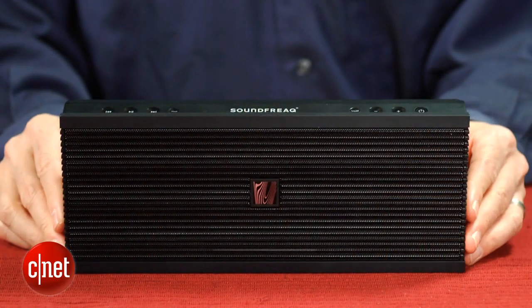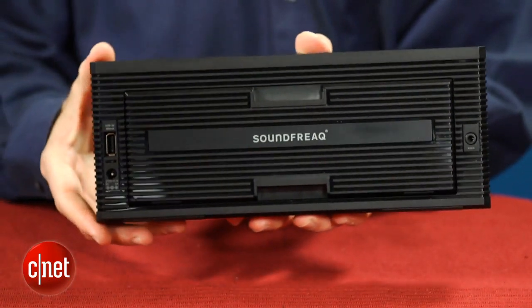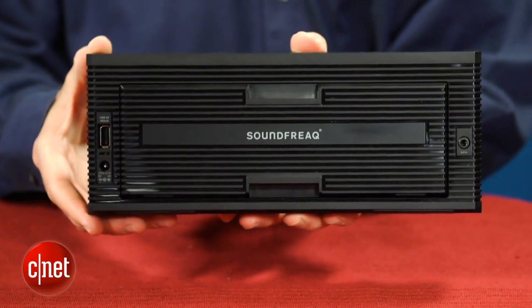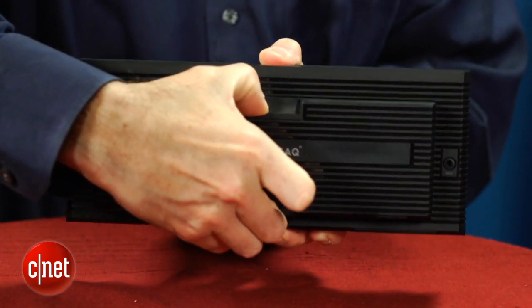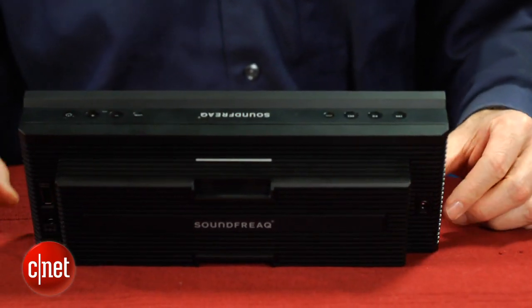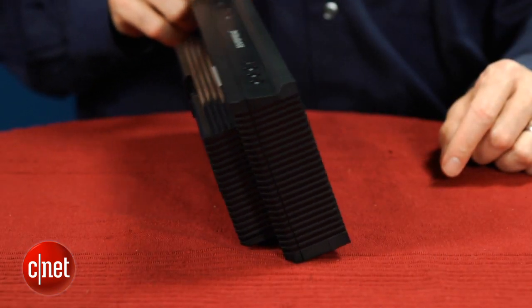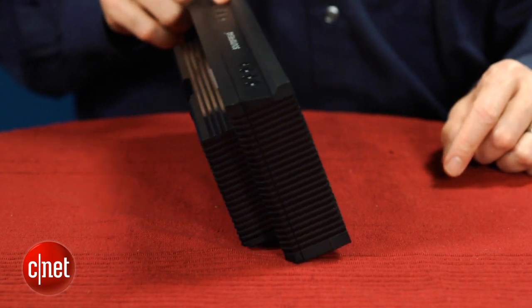As you can see, it's got an attractive, clean design, and I liked how the back portion retracts into the unit when not in use, making the overall footprint smaller. To turn the unit on, you do have to extend the back compartment, which has rubberized feet and not only forms a stand, but is also supposed to enhance bass performance. It's a cool design element, and while the speaker stands up fine, it ends up being a little unstable, and if you bump into it at all, it'll rock a little and may fall over.